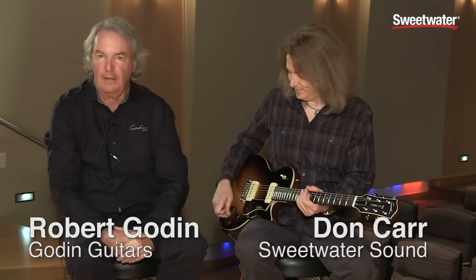Thank you Don. My name is Robert Godin. I'm the owner of Godin Guitars, and I'm here today to present this new model of a short scale, fat blues rock guitar called the Core.